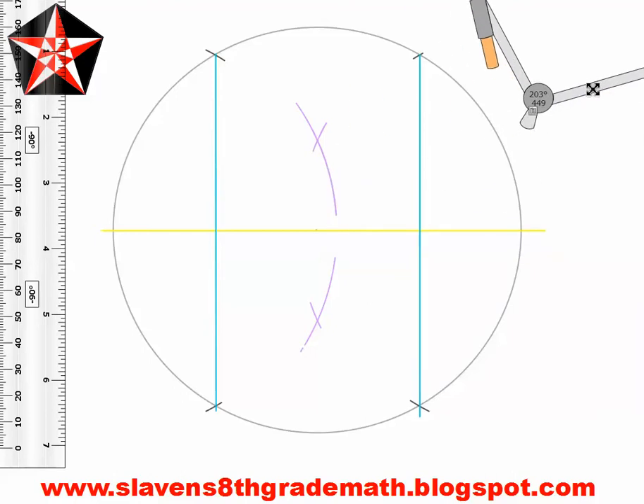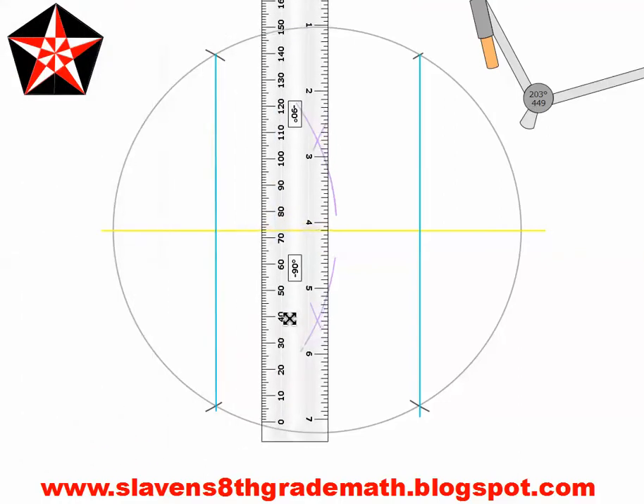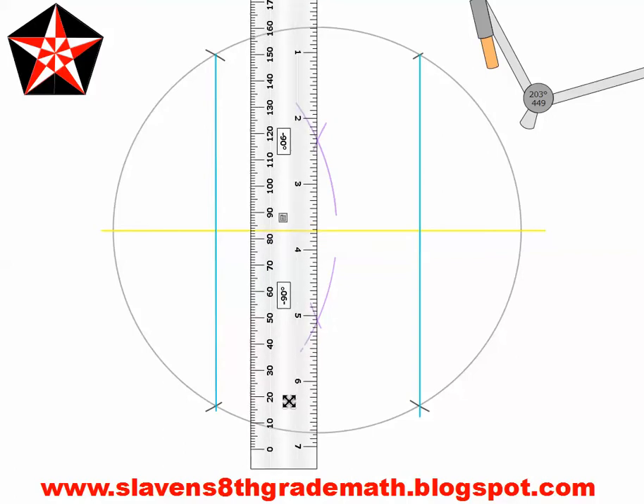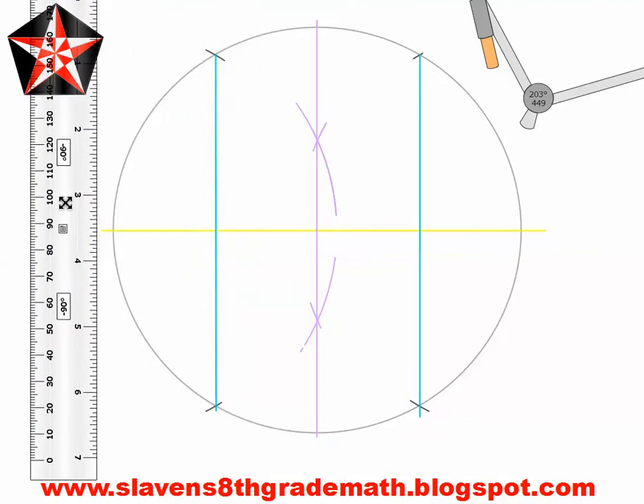Now we have a circle, a diameter, two chords, and two pairs of intersecting arcs. We are going to take our ruler and connect the two intersecting arcs — and it should go through the center. At this point we have our first opportunity to check if what we have done is correct. You should have two diameters, two arcs, and a circle. This diameter and these two arcs should be parallel.